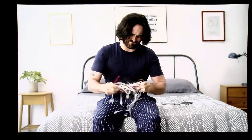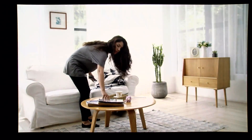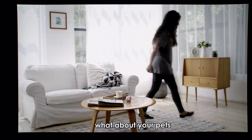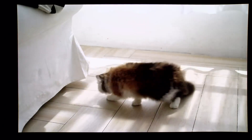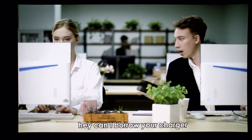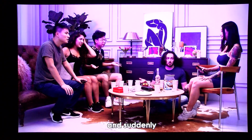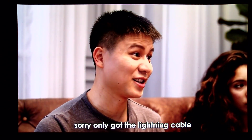How often do your cables get tangled? Have you experienced cable nightmares? What about your pets — they just love your cables a little too much. When you try and borrow a cable, the answer is: hey, can I borrow your charger? No. And suddenly you're worried about low battery and an unmatched cable. Sorry, only got the lightning cable.